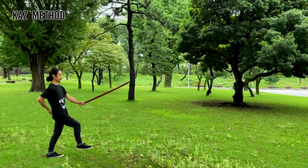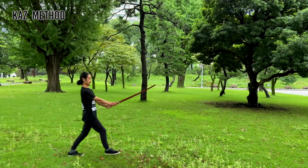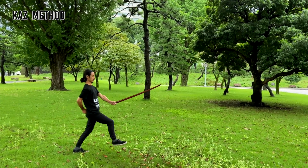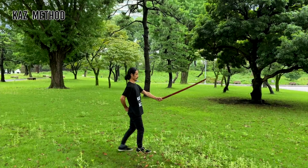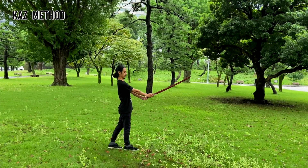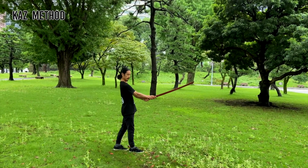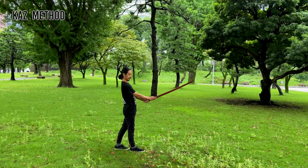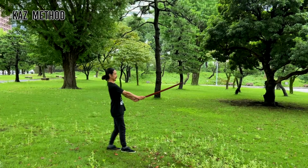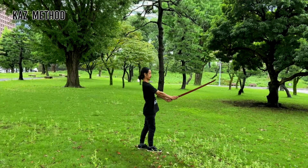Next, raise your right leg and put all your weight on your left leg. Then thrust yourself forward with your left leg as you thrust your sword. You want to thrust with your left hip as you thrust the sword. Remember to use te no uchi. When you get used to it, practice with big steps — this will build up your body strength.